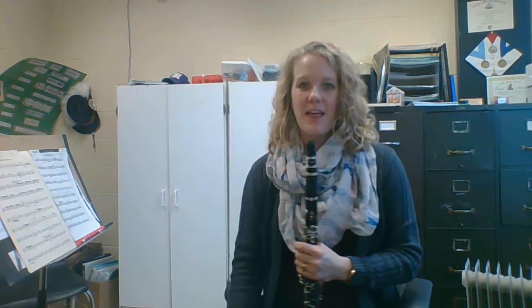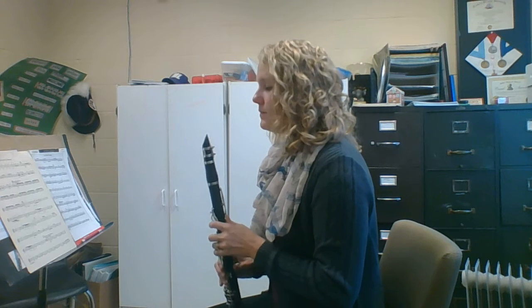Players, this is Waltz of the Flowers in the Nutcracker, J to K. Two, three.